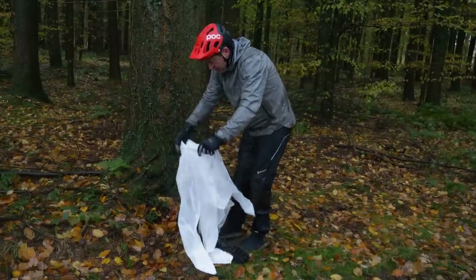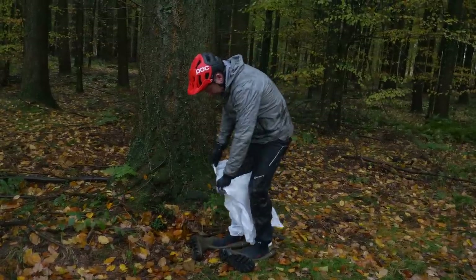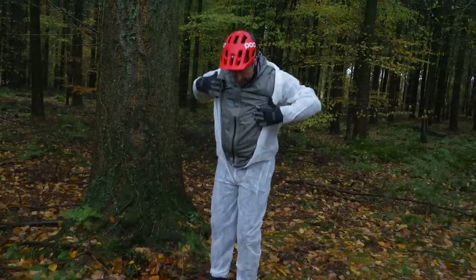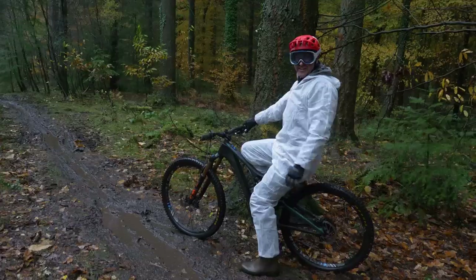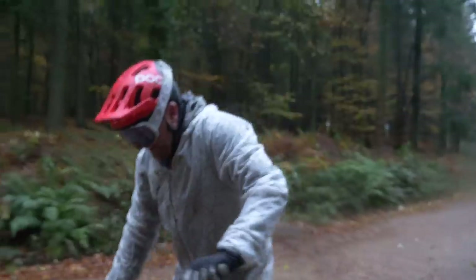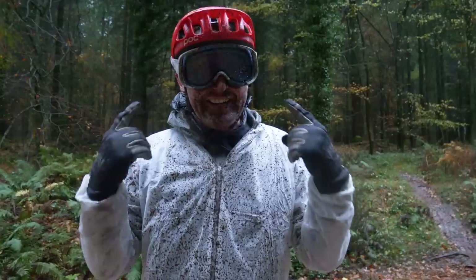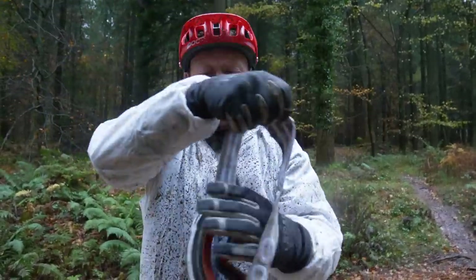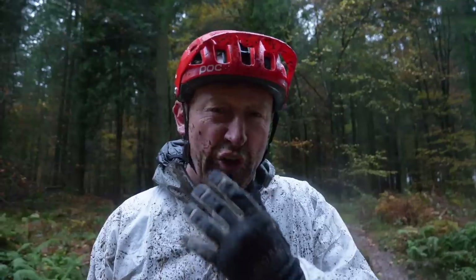We decided, because of the fading light, to skip run two with just the front guard and go straight to no mudguard at all. Run two — here we go. I don't know what I look like from head to toe, but after just one minute of that track I can hardly see out of these goggles. I've also got a load of grit in my mouth, which can't be good — when you think about all the oil, grit, and bacteria on those trails, that can't be good for you.